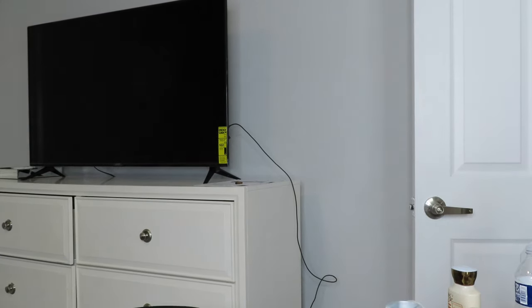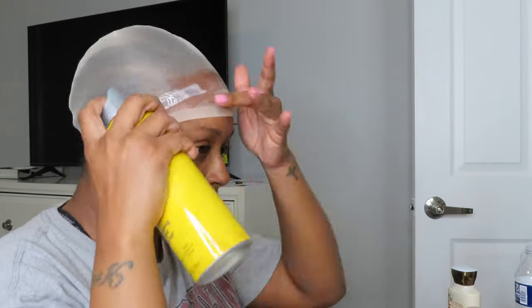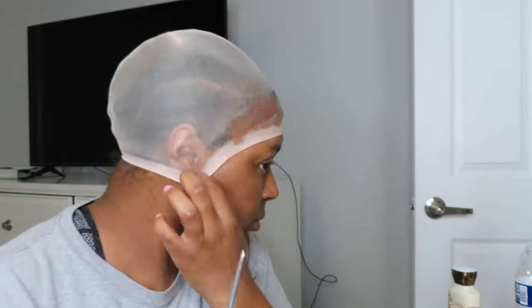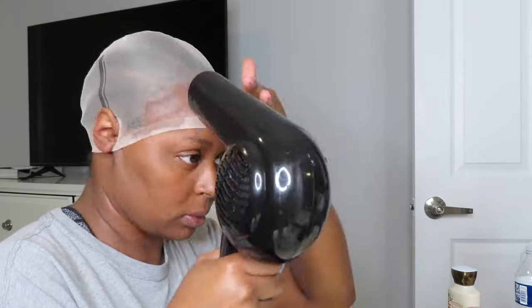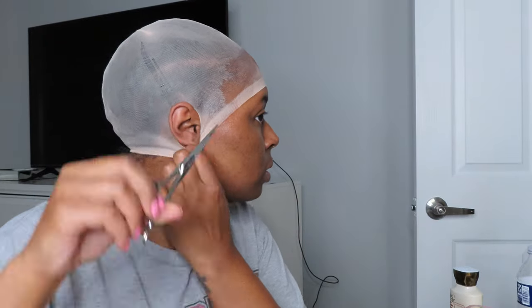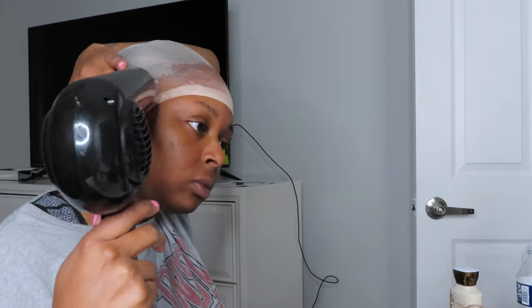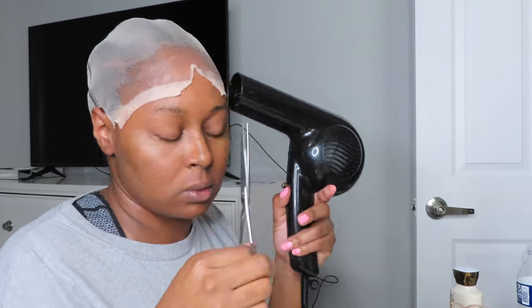Now I've applied my stocking cap, and I'm going to take my Got2b Glued spray and spray that all across the front multiple times until it dries and gets hard, so I can cut through it and it will stay and not come up. Then I'm going to cut the stocking cap on the side of my ear and begin to cut all around, making sure it is blow-dried down hard enough so it will last. I usually start by clipping the stocking cap in the middle of my forehead, then go down to the sides.